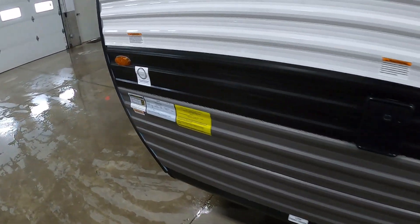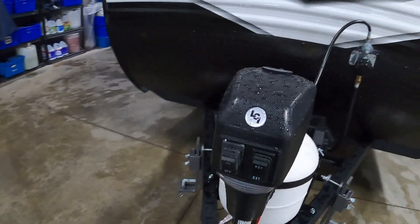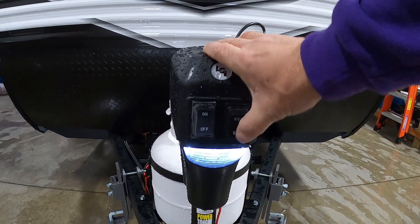Once you arrive and unhook your hitch, the first thing we do is level our unit. The unit does come with the power tongue jack. The docking light should be used if you arrive at night — retract to lower, extend to raise.